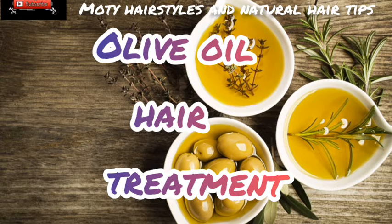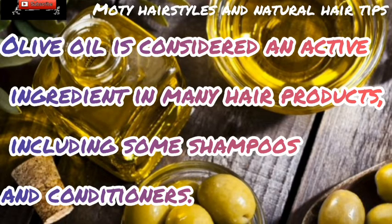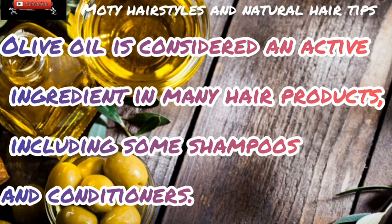Olive oil hair treatment. Olive oil is considered an active ingredient in many hair products, including some shampoos and conditioners.